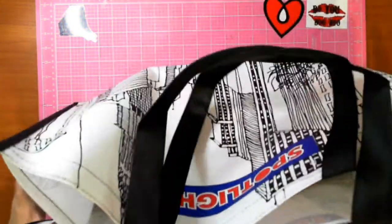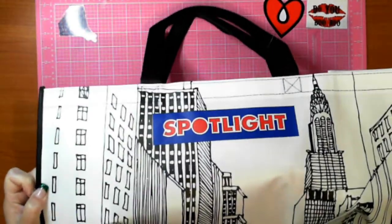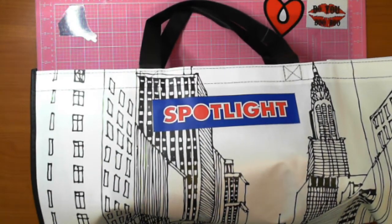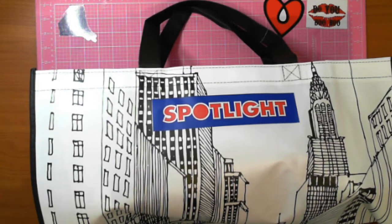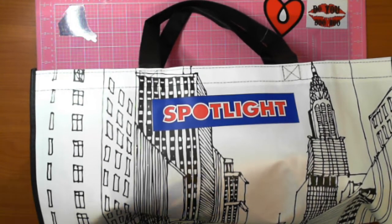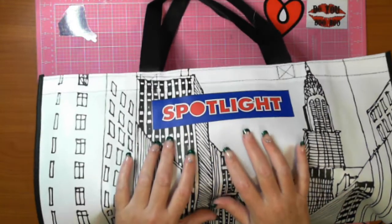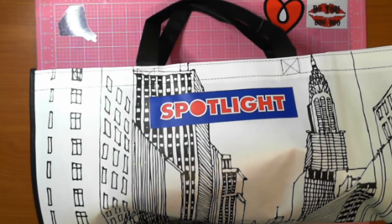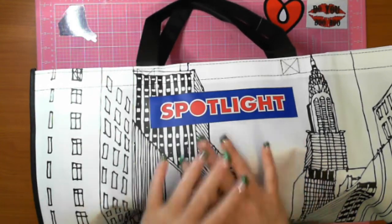I have seen shopping spree stuff before so I thought I'd do one, because what I've brought in here might get some interest from you guys. I went to Spotlight and I forgot to take my bag in, so I purchased a new Spotlight bag. These things are huge — there are quite a few goodies in there.